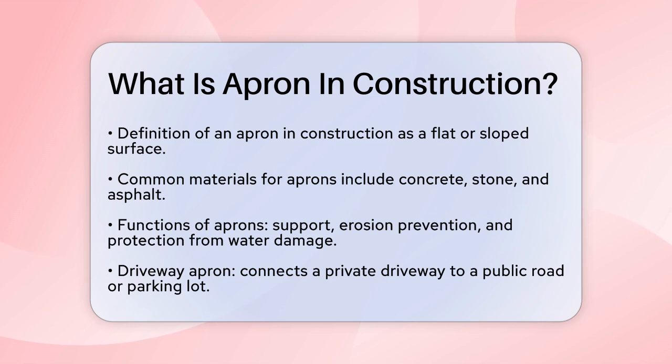In construction, an apron is essentially a flat or sloped surface made from durable materials like concrete, stone, or asphalt. This surface is designed to serve several important functions, such as providing support, preventing erosion, and protecting areas from water damage or physical wear.